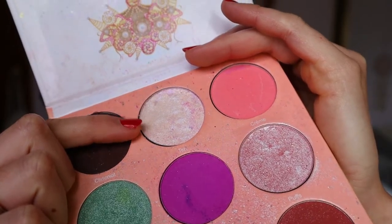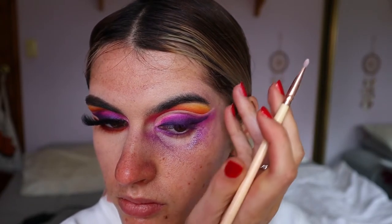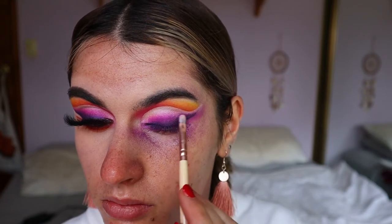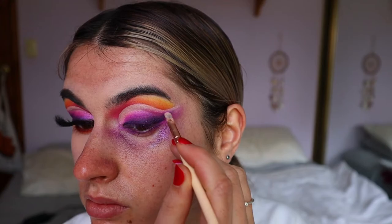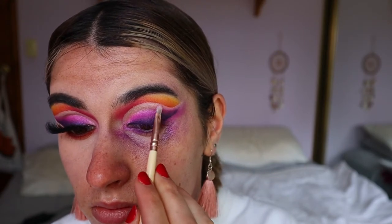Once you've done that, I'm going to go back with Tarte and just clean up any mess I may have created. I want that shimmery whitey-pink shadow up against the cut crease, and since I found I'd brought Custard too far up, I'm cleaning up the cut crease a little bit with Tarte. So if you feel you've done the same, just feel free to start cleaning up the look in this step.